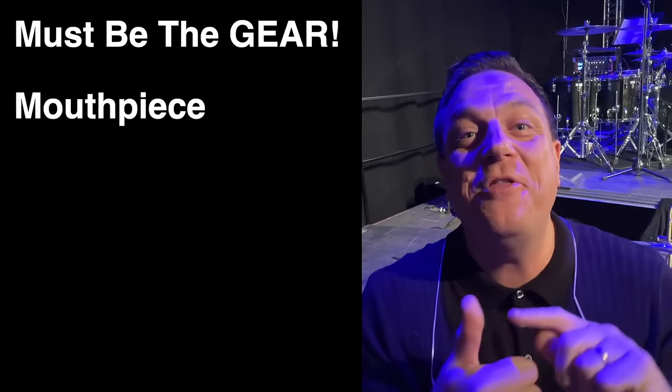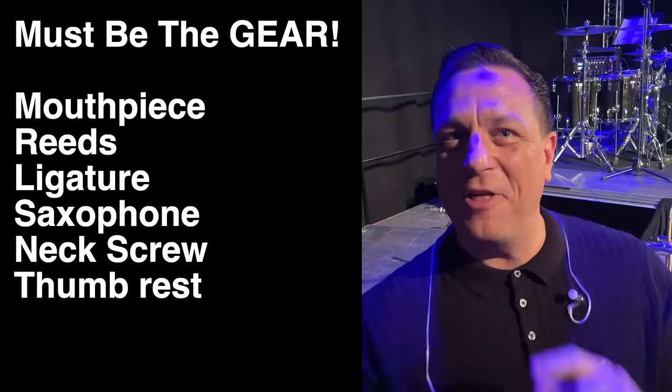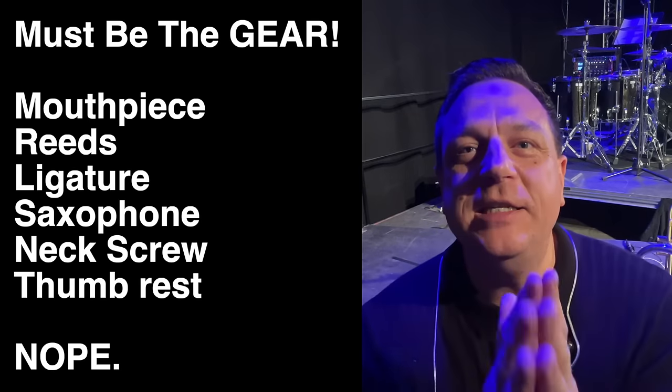If you've tried to buy your way out of trouble with, say, a new mouthpiece, reed, ligature, saxophone, high mass neck screw or metal thumb rest, I'm sure you've already discovered that the problem is way deeper than that. In fact, I'd say that 90% of your sound comes from what you do inside your body, not what gear you've got. I'm not saying this to give it large here, but I'll happily play your exact setup and sound awesome on it if you want proof of how important the player is compared to the gear.